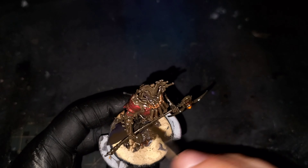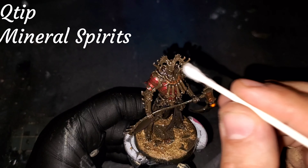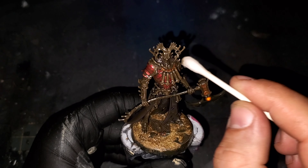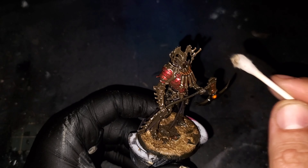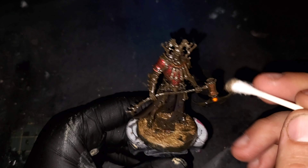We are moving into our final act now and we're going to be focusing on weathering from here on out. I'm coating the entire model very liberally with Streaking Grime from AK Interactive. We're going to be using this to tone down the colors and add our first layer of dirt to the model.